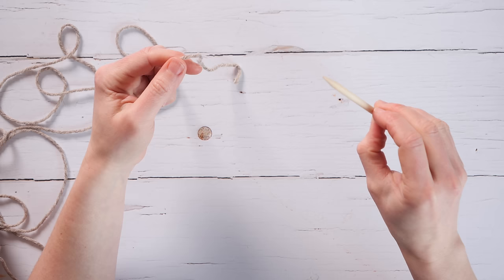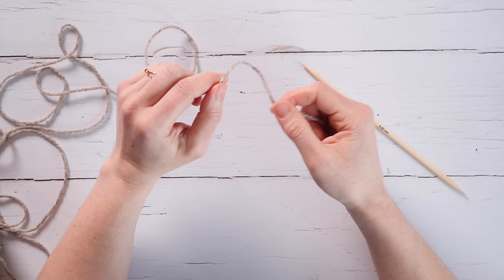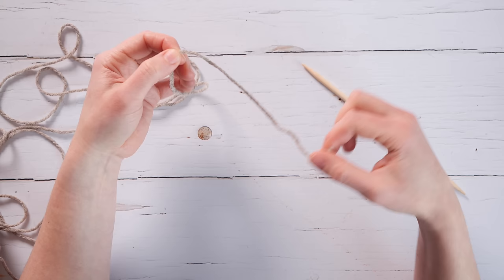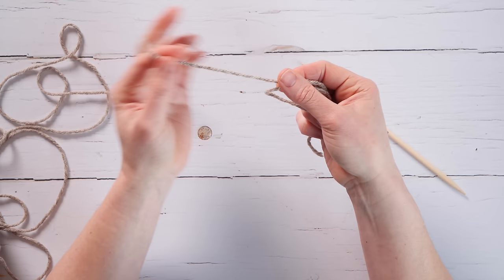Begin with one needle — either a DPN or a circular — and cast on all stitches onto one needle tip. Take your tail end of yarn, leaving enough to weave in, about six to eight inches or 15 to 20 centimeters. Lay that over your left hand and wrap around your first two fingers to make a loop, with the ball end on your left, tail end on the right, and the tail end closer to you than the ball end.